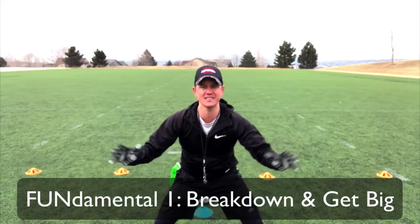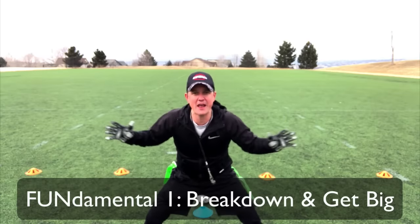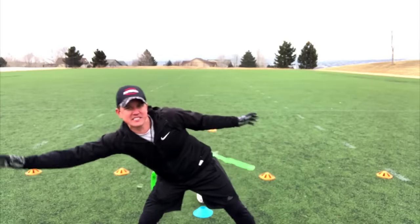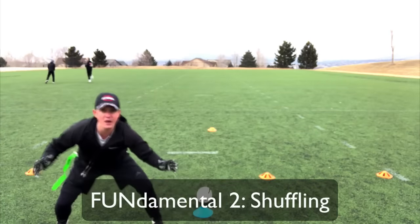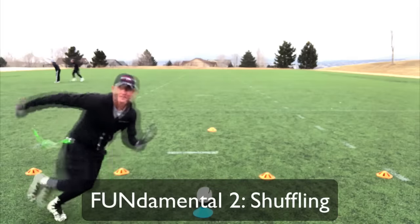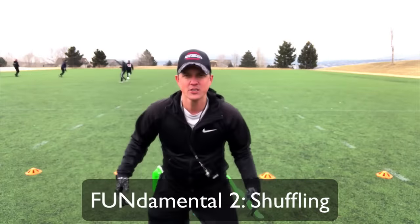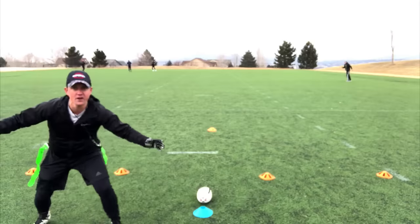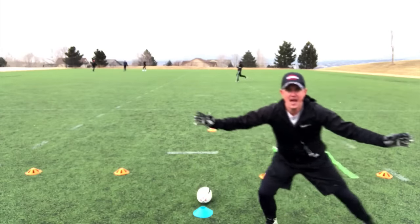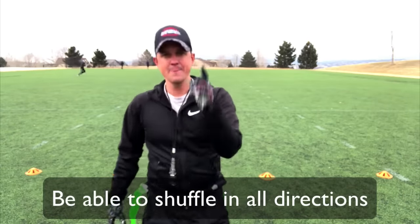What that looks like is very simply just like this — I am getting big, making sure that I am covering as much space as I possibly can. I'm not just going to be standing here. What I want to do is learn to shuffle left and right. Some people want to start running left and right, but you've got to make sure they're shuffling. I'm not crossing my feet over — I'm keeping a nice wide stance and shuffling left and right, or shuffling up or back.